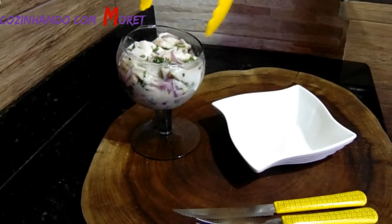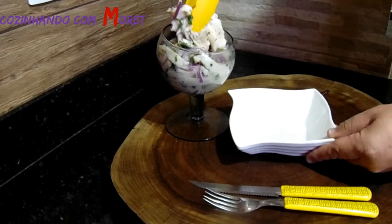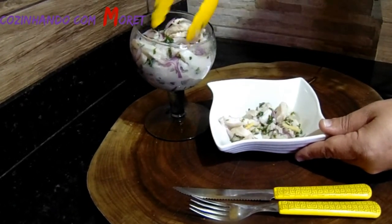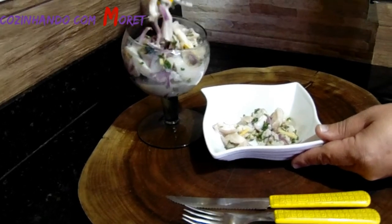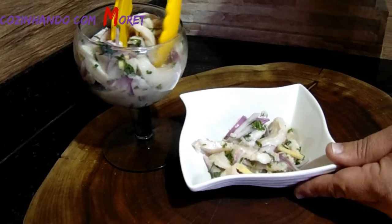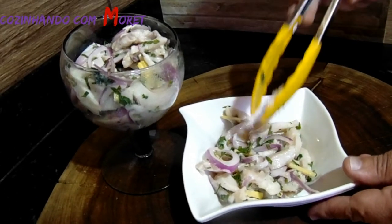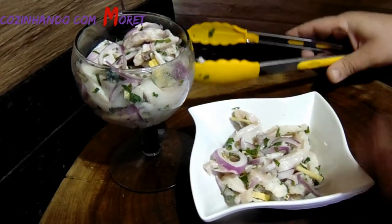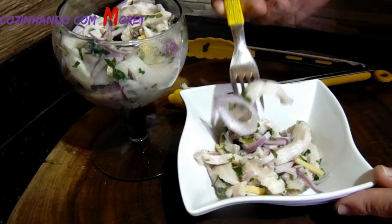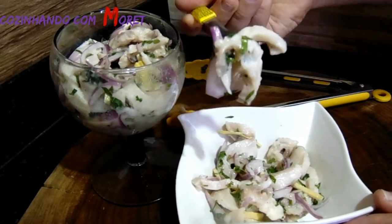Então, pessoal, eu vou servir o nosso prato com o nosso ceviche. Que maravilha, pessoal, e bom apetite! Um sabor apurado de todos os ingredientes: da cebola roxa, do gengibre, da salsa. É degustarmos o nosso ceviche com a cebola. Que maravilha, pessoal, e bom apetite!